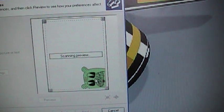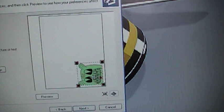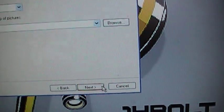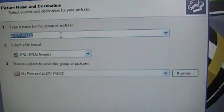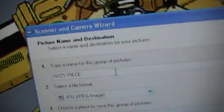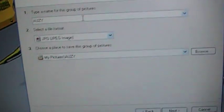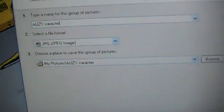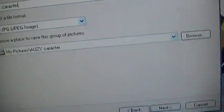Now, if you have what I have, you can just pull that corner down, or it will automatically crop it for you. And then you just press Next. I'll title this 'Aussie Character.' Now you're going to press Next.